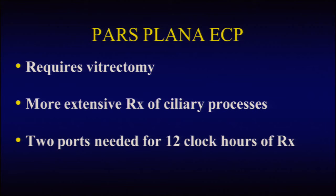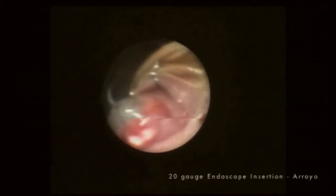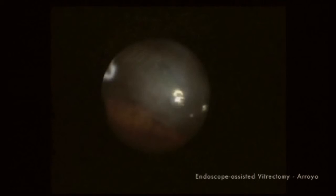This next case is a patient with a Boston keratoprosthesis with uncontrolled glaucoma. You can see through the biome view how clearly we can see the posterior pole, but unfortunately the view of the periphery is quite poor. In this case, the endoscope is focused and then introduced into the eye, revealing a significant amount of vitreous, which can then be safely and simply removed with a vitreous cutter. This patient had 12 clock hours of diode laser endoscopic cyclophotocoagulation treatment and had excellent postoperative pressure control.